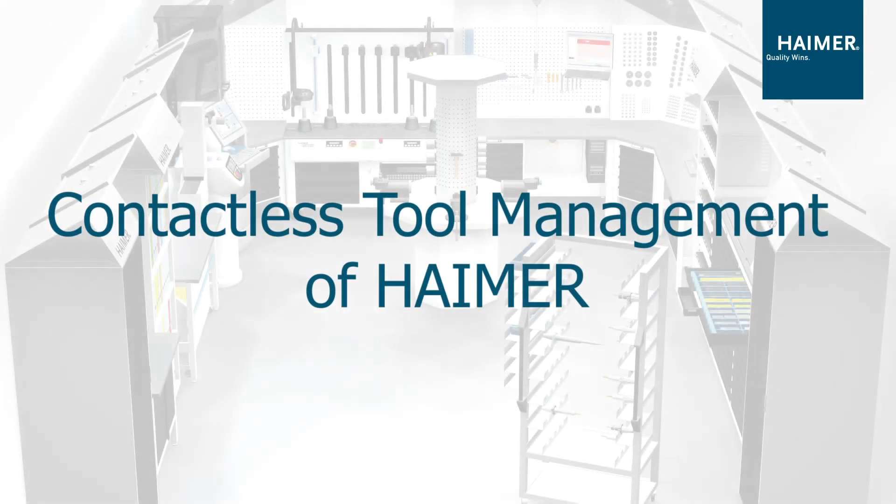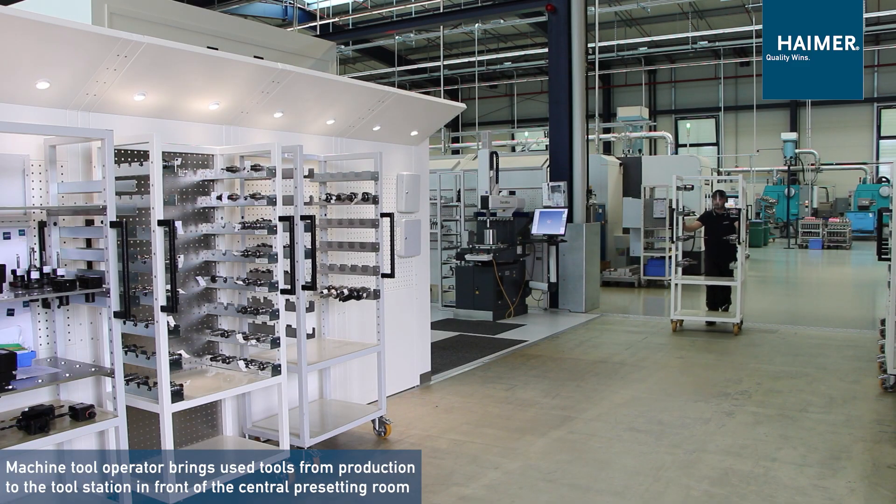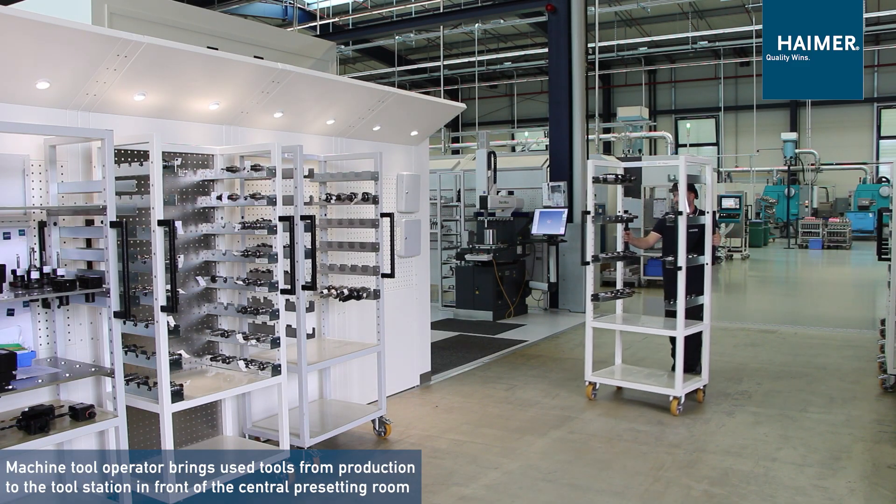In this video we will show you how Heimer changes the tools without any personal interaction between machine tool operators and tool management experts from the tool room.